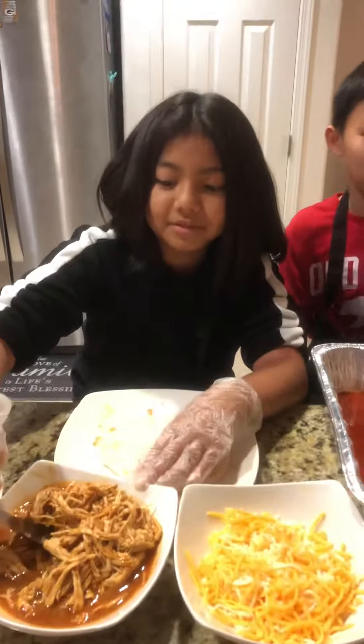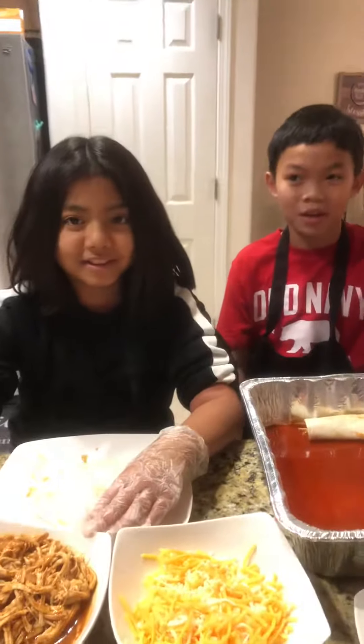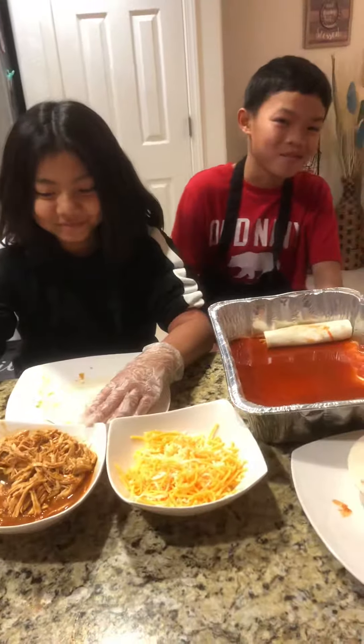But wait, you need to subscribe at the bottom and hit the bell button down below.